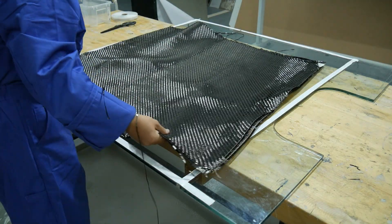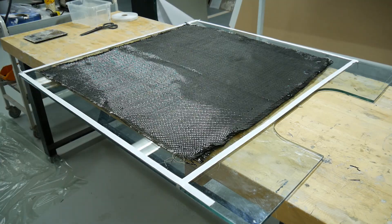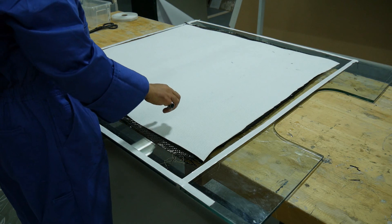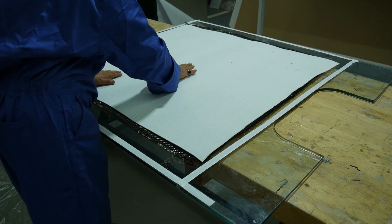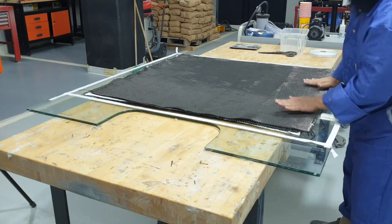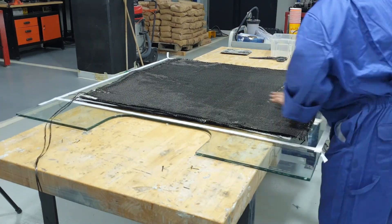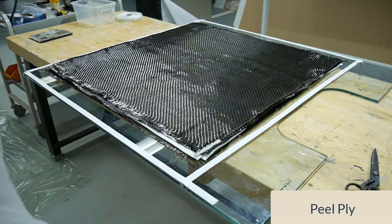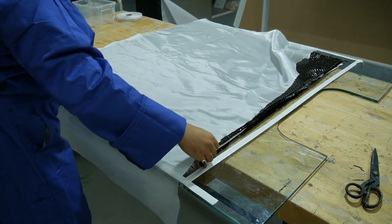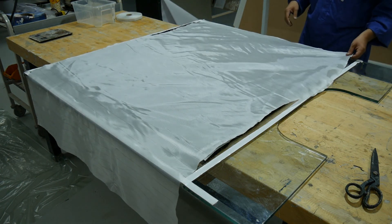Now it's time to lay the reinforcement on the glass sheet. In between I should add layers of Lantor Soric as mentioned in the introduction. Now it's time to cut and position a layer of peel ply, which is a removable barrier between the laminate and other bagging consumables, to avoid sticking between the laminate and the next layer such as infusion mesh.